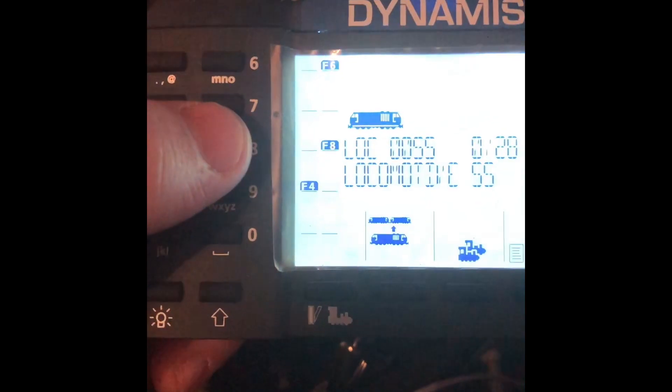So using the Batman Dynamics controller, the decoder address for this is 55 — that's what it's set at from the factory. All you do is press F8 and you'll see it come up on screen. Then you press F4 to select the message you want.